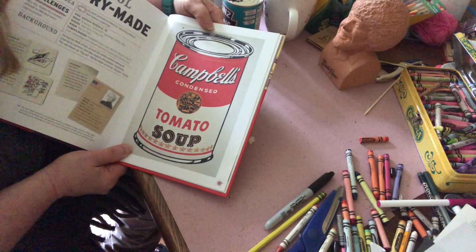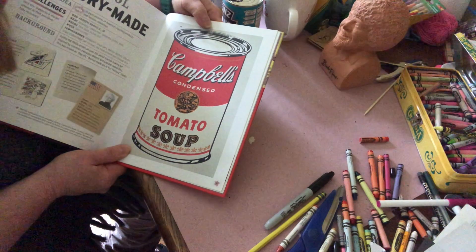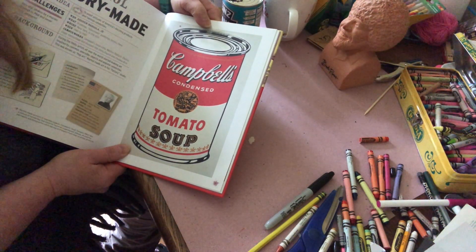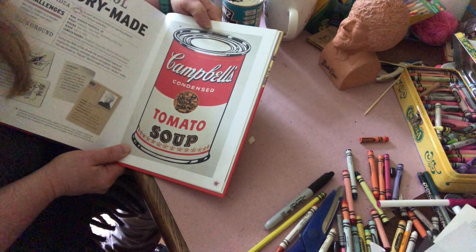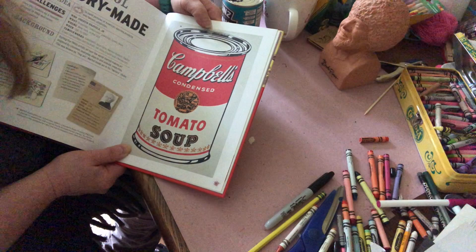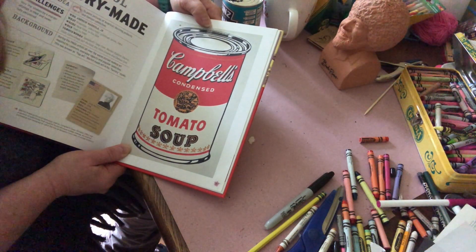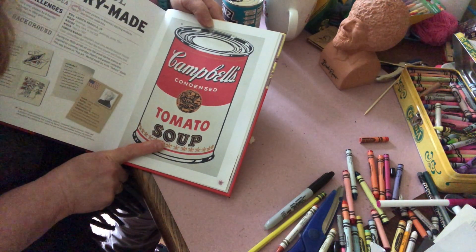Hi fourth grade. Andy Warhol was an artist who believed that people in graphic art, or people who design objects for everyday use, were just as talented as people who did fine art — who did famous paintings that hang in museums, as opposed to Campbell's soup cans which end up inside the grocery store.